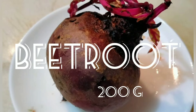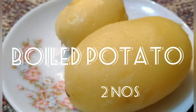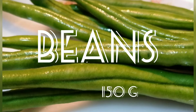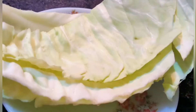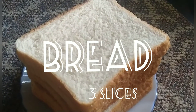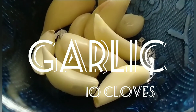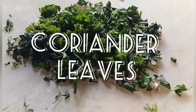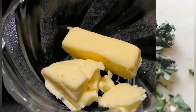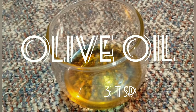Beetroot 200 grams. Carrot 200 grams. Beans 150 grams. Cabbage 100 grams. Boiled eggs 2. Bread 3 slices. Garlic 10 cloves. Coriander. Butter 50 grams. Olive oil 3 teaspoons.